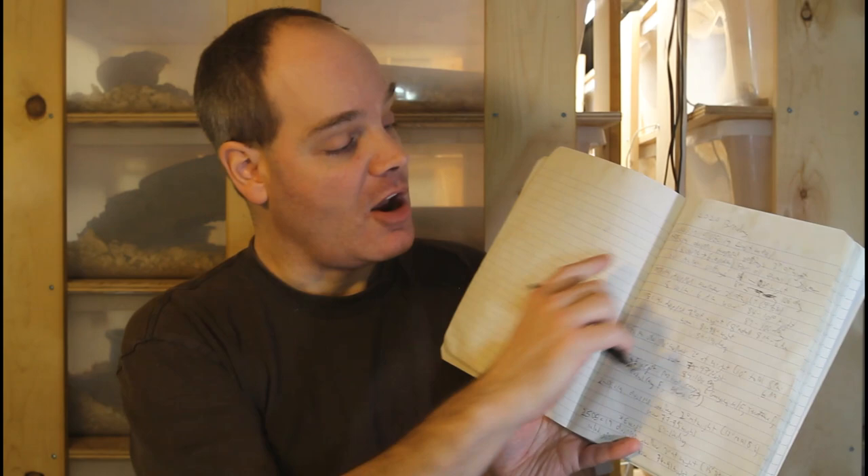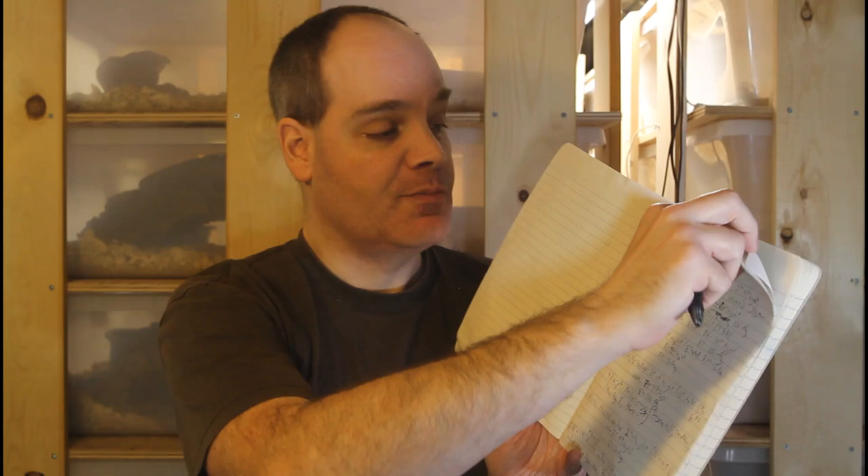If you want to be able to learn from your breeding experience and tweak the conditions year to year, it's really critical to keep track of all your breeding records. I do it the old school way, just in this notebook — you can also use a computer. Every year I write down all the conditions: for 2020, these were my cycling conditions. I write down the dates, what the temperatures were, and any other relevant notes.